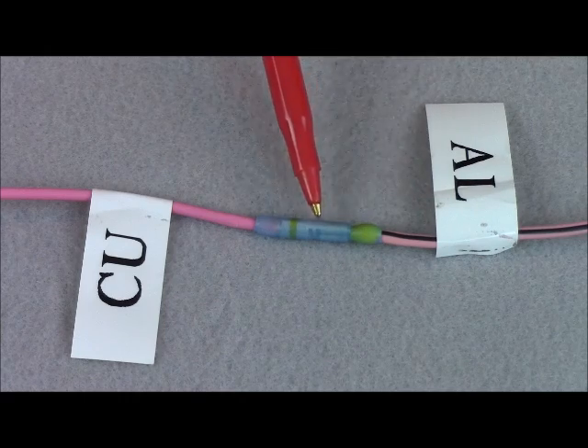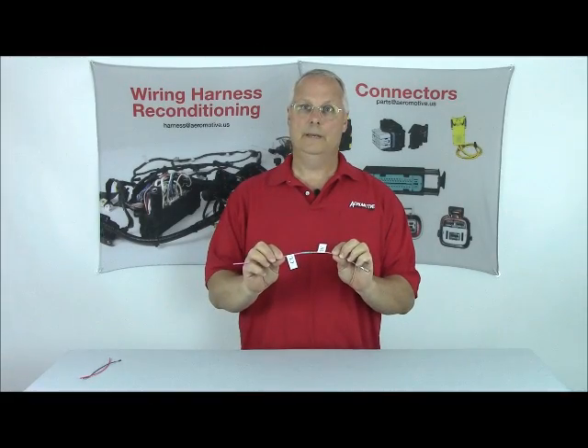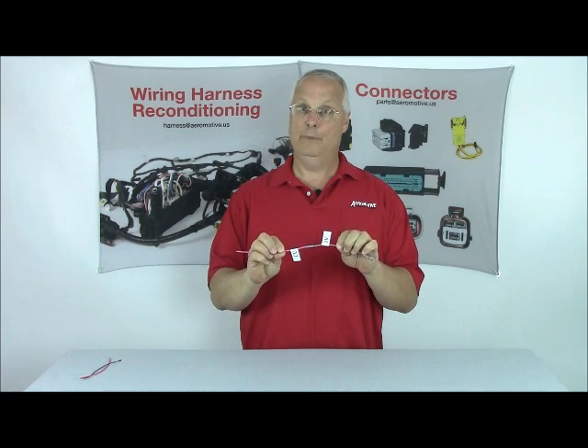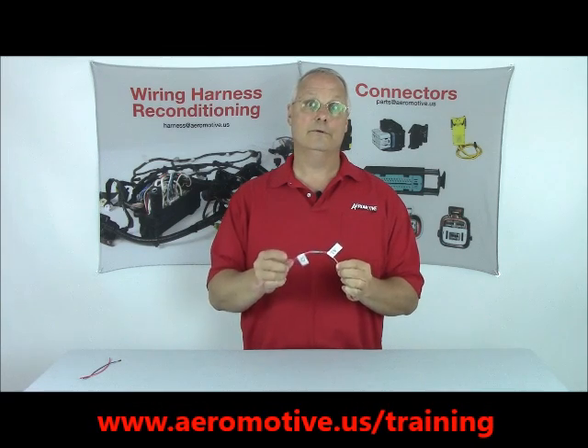Let's keep in mind that aluminum and copper don't mix, so we shouldn't be trying to make contact with each other. Also, soldering in a situation like this is an absolute no-no. Look for further videos coming your way on aluminum wire — we still have a lot to talk about. If there's anything you're interested in, please go to our website at aeromotive.us for further training videos. Thank you and have a safe day.